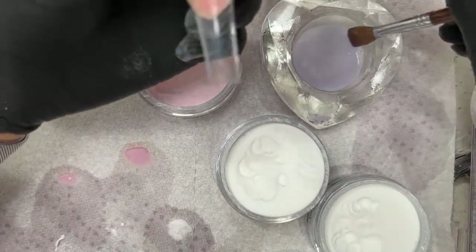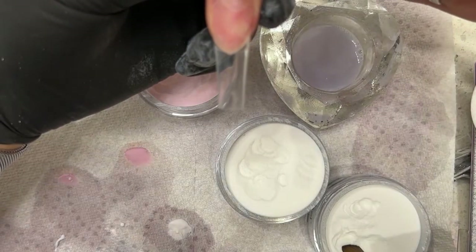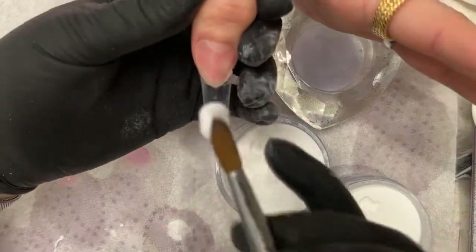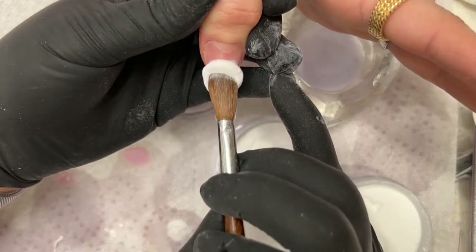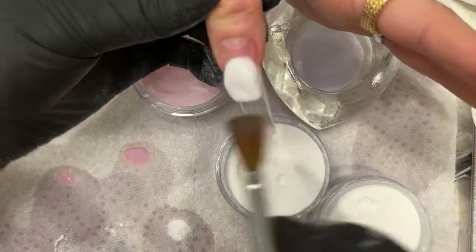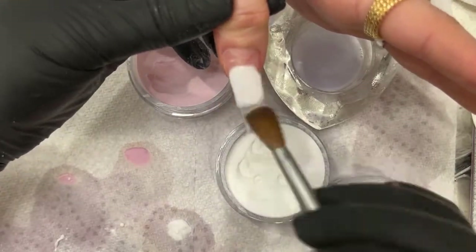Alright, we made it. One last ombre and we're going to switch up, add the gold and clear. It's going to be a really nice finishing set — like spring, classy. We're in Florida so it's always spring here.